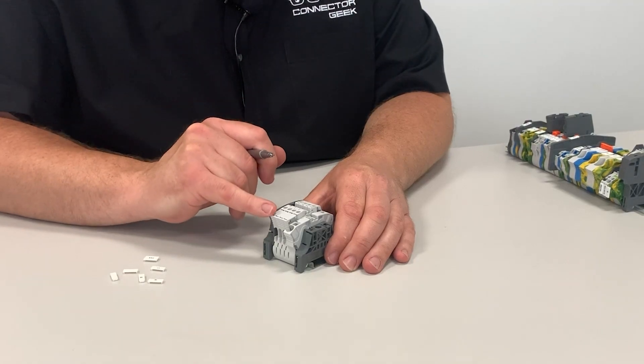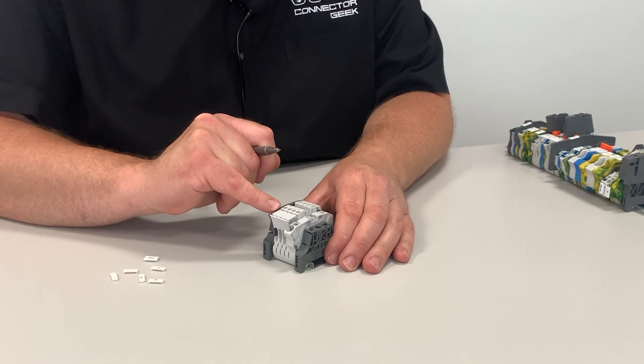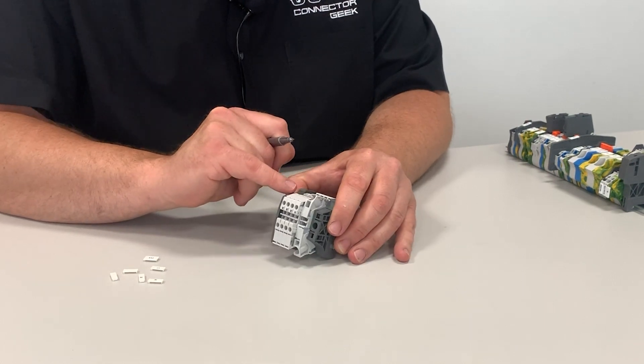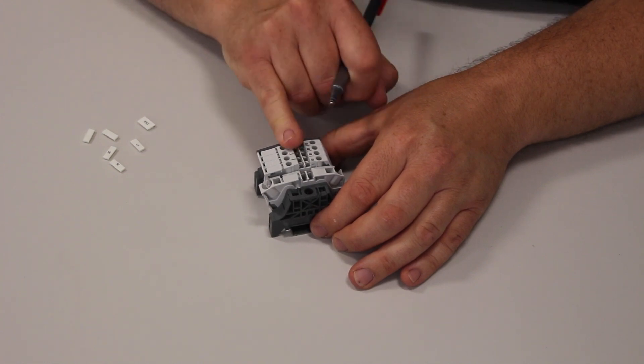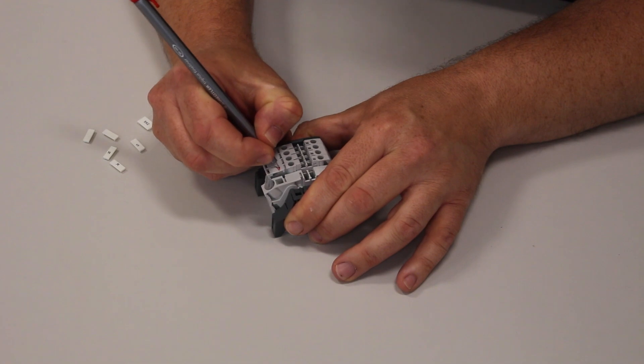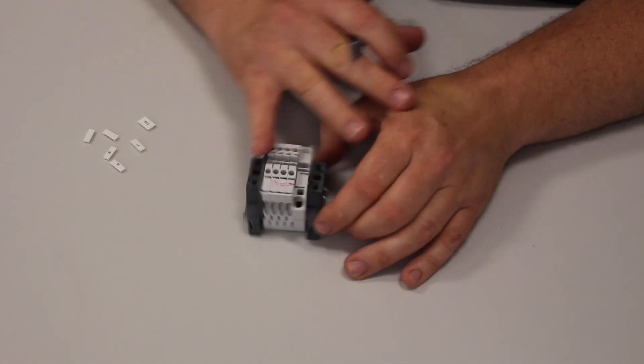To make visibility easier in the dark and cramped conditions found inside cabinets, SNK terminal blocks feature a top-mounted horizontal marking area which offers better visibility than angled markers found on older designs. If you don't want to use pre-printed markers, the 10mm flat area is designed so identification can be quickly made with a pen. This is also very useful during planning and installation.